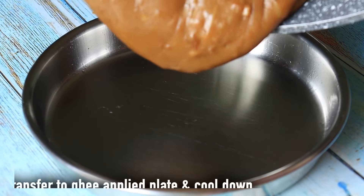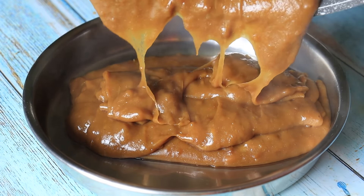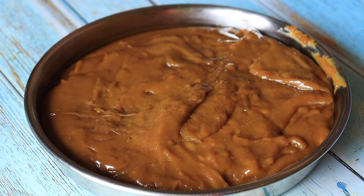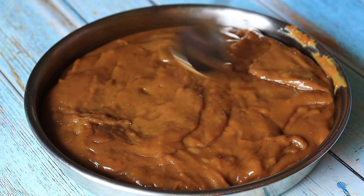Then, make the cloth off. After the end of the plate, we are going to transfer it from the plate. Now we are going to level. Level is equal to 6. We are going to cut it from 6.